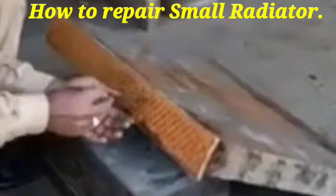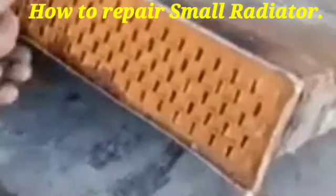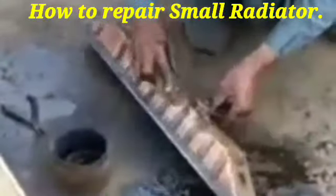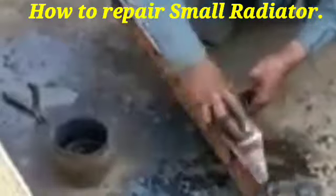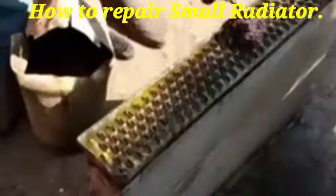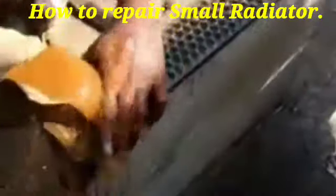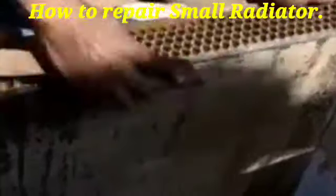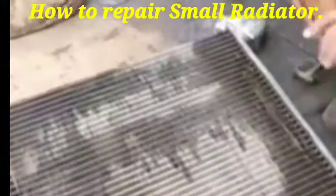After that, we clean all the surfaces and all the tubes of the radiator. After cleaning the radiator tube, we then clean all the components of the radiator as well as the outer side of the radiator.